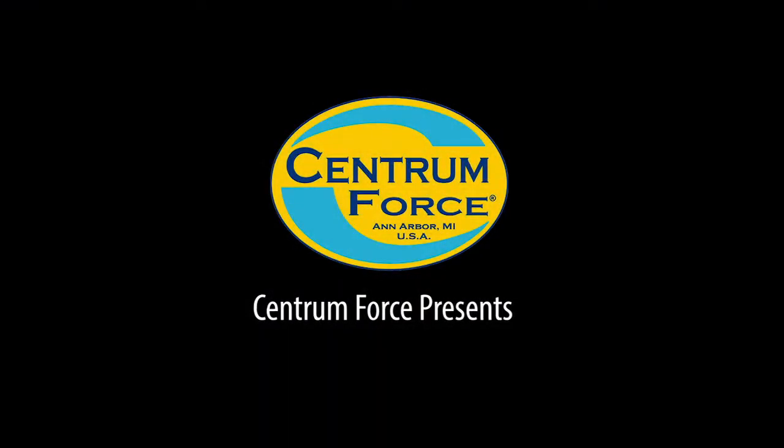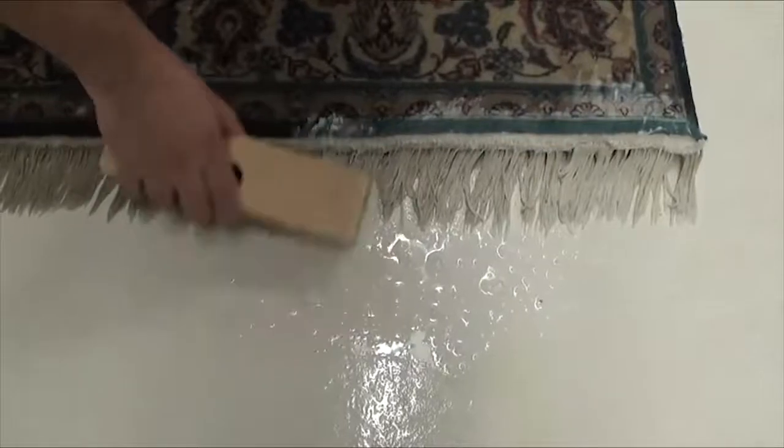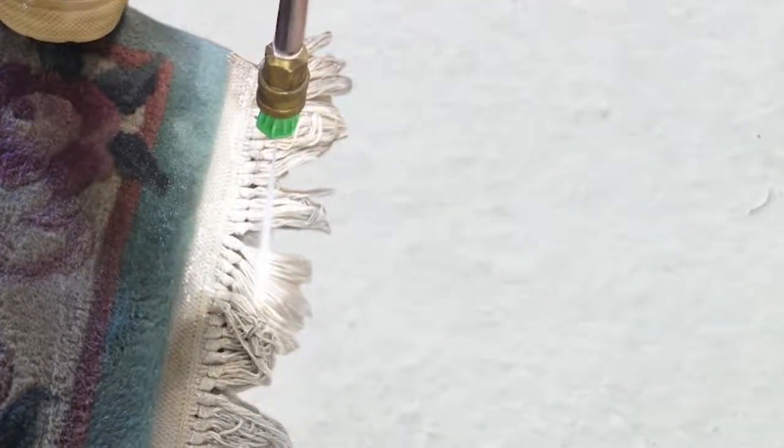Centrum Force presents a remarkable product for cleaning oriental rugs: Fringe Plus. Fringe Plus is a highly effective and easy to use product designed to release soiling from the fringes and face yards of almost any type of oriental rug.